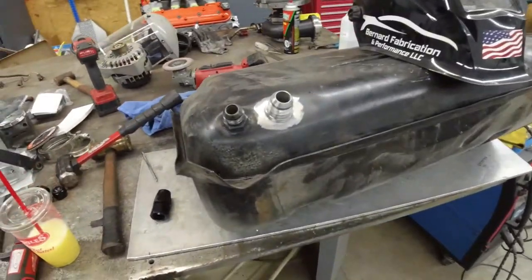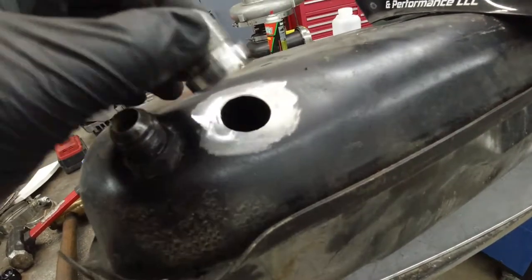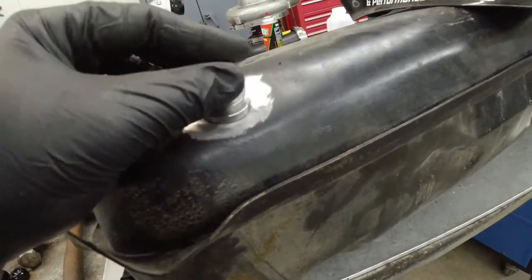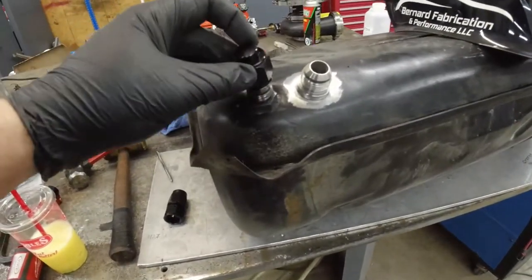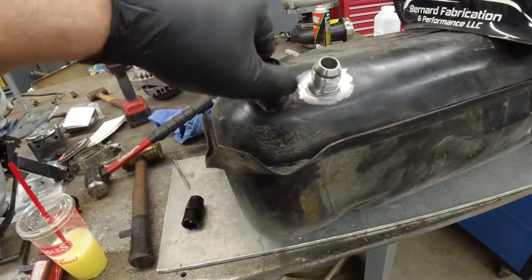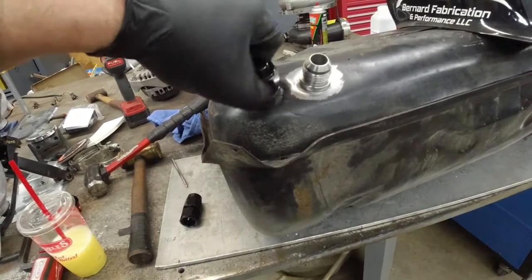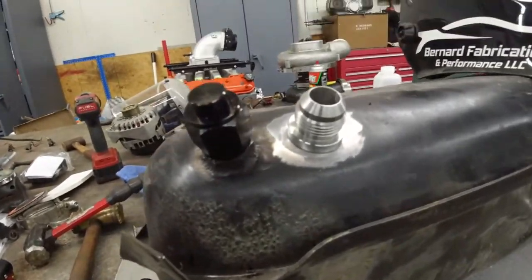I'll tape me welding this on there. This is a dash-12 metal bung. We also have a cap for this. I guess we could put a little drain on it too, so if we ever need to drain the tank out — or someone wants to steal the fuel out of the tank.